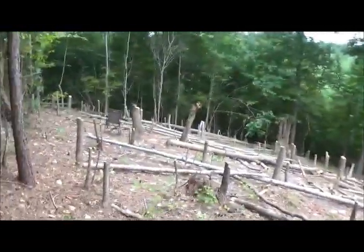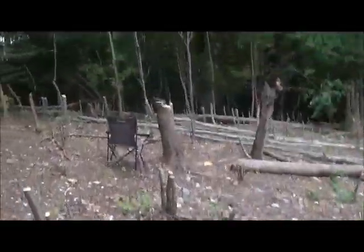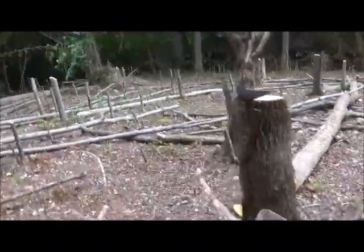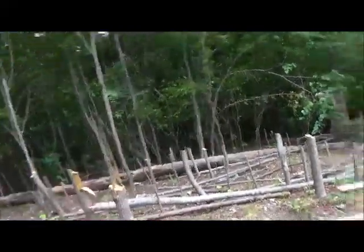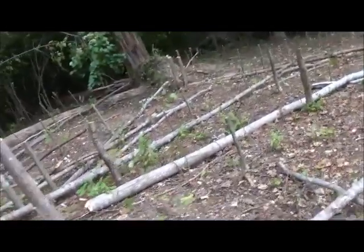Over here is where the house is going to be. Gas and bar oil for the chainsaw, one of my splitting wedges, and a resting chair. I redesigned the house a little to make it more applicable to this particular situation.